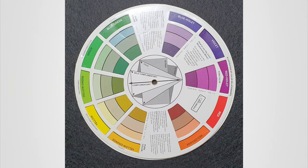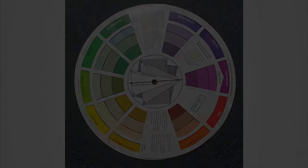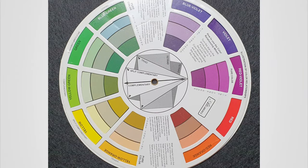Violet and yellow are complementary colors. This means that they sit opposite or across from each other on a standard color wheel. Using these colors together will create a higher contrast compared to using other color combinations. Being opposite, these two colors attract and complement each other nicely.